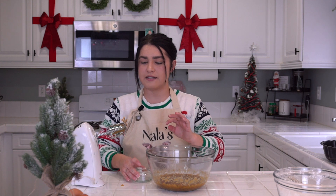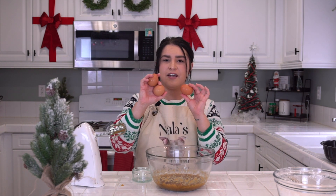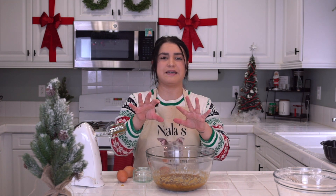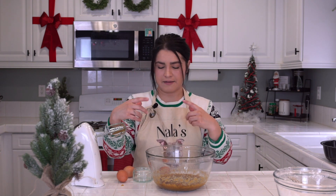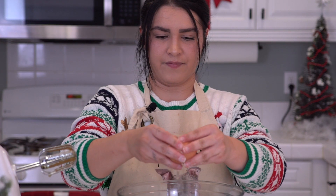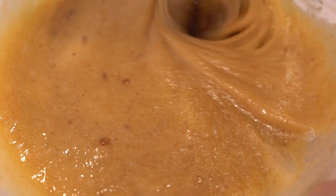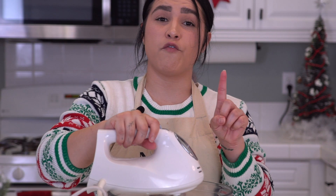Next we're going to add in our rum extract — one tablespoon of rum extract — and our three eggs. Go ahead and beat those together, but try not to overbeat that situation. We've got our rum extract and our eggs in here. Go ahead and beat those together until combined. Remember not to overbeat.